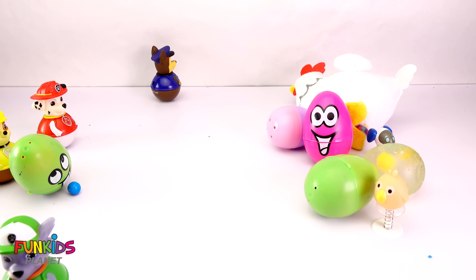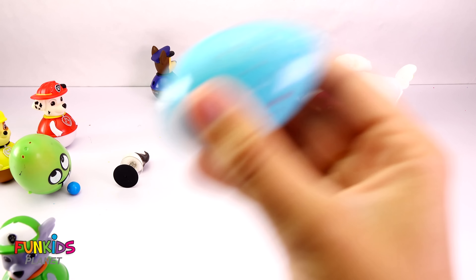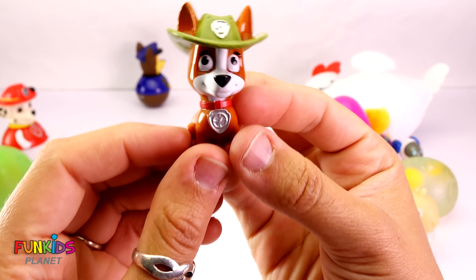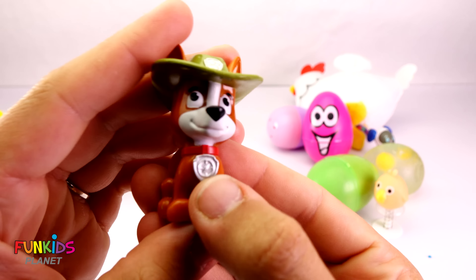It's Robo-Dog! Robo-Dog, Robo-Dog, Robo-Dog! Where'd you get these eggs and how'd you pop them out? Let's keep opening up these eggs. Look at these funny weebles, oh my goodness.